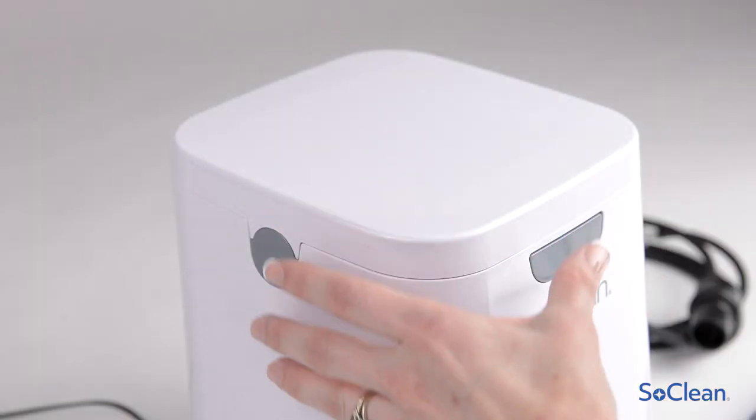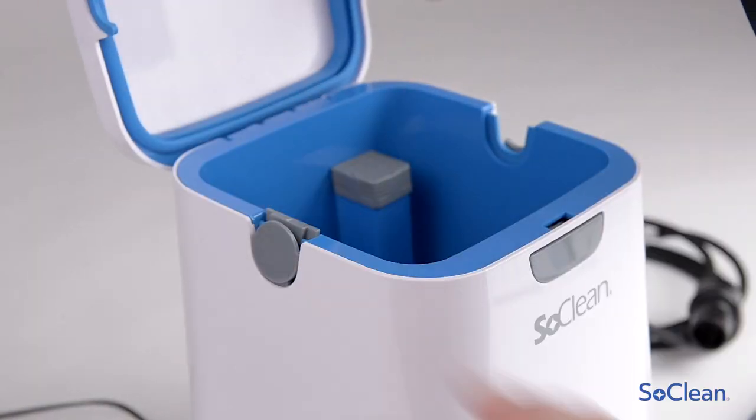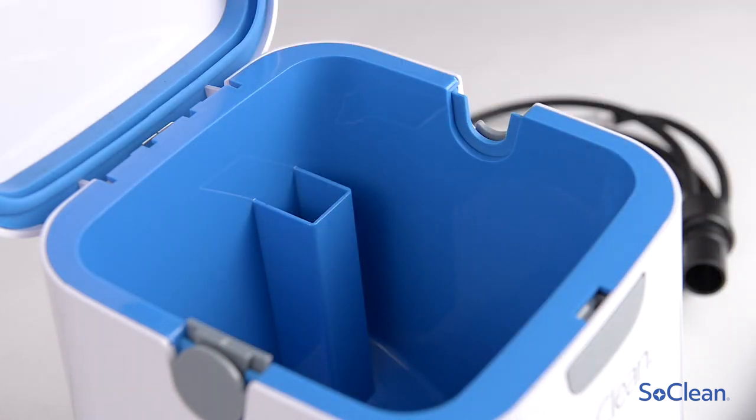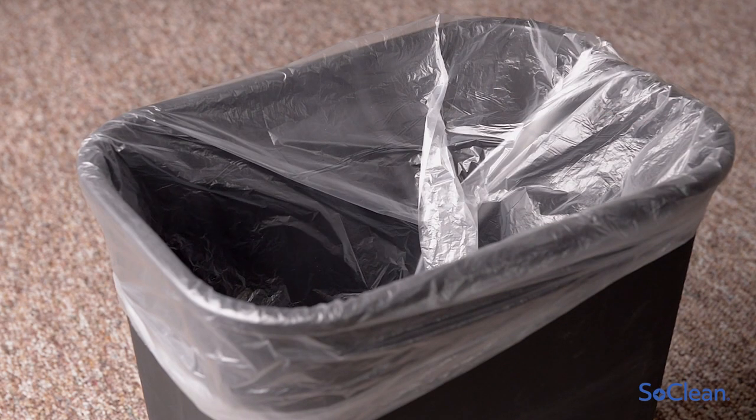Open the SoClean so that you can see inside of the chamber. Remove the old filter inside the SoClean by pulling the filter up and out. You can discard the old filter in the garbage.